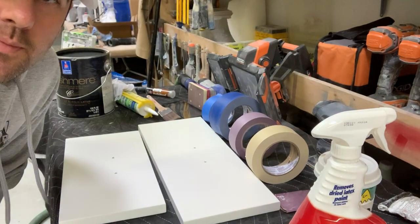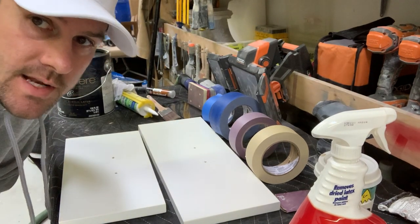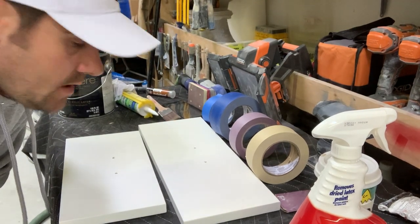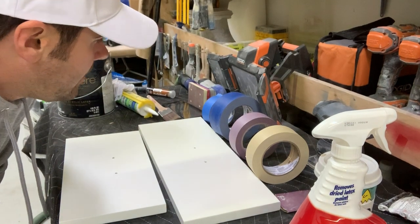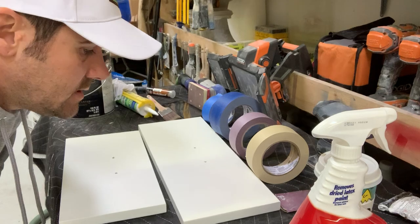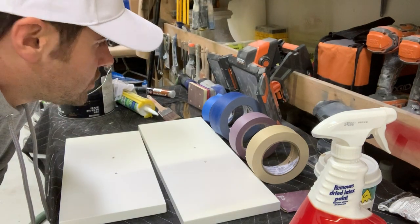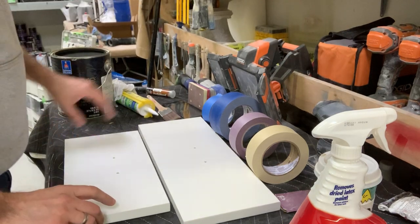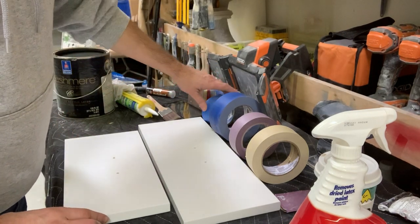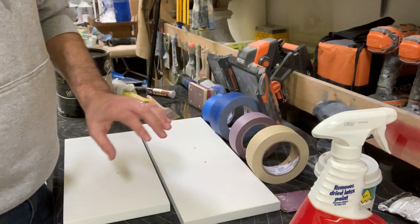Hey guys, this is Kevin with Mallard Painting. Today we're going to play with some tapes — we're going to try and snap some straight lines with tape. I'm also going to show you guys a little trick that you may or may not already know, with Frog Tape and with tape and caulking.